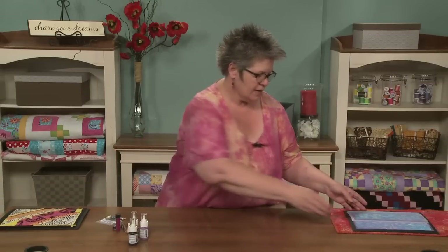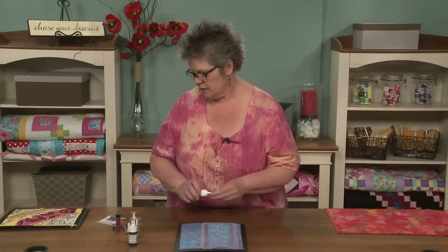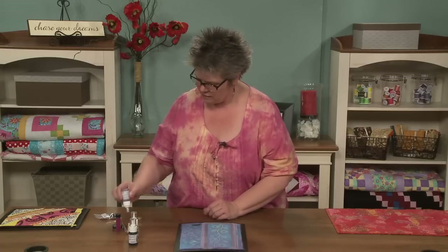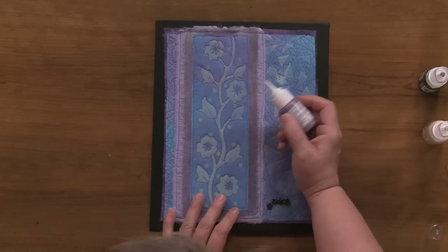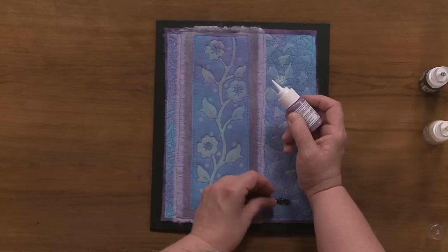So I'm going to show you how I like to use it, and I'm going to be using it directly from the applicator. Now if you think it might not be thin enough, or the hole might not be small enough, you can go ahead and put it into another applicator that's thinner. I'm going to start by making some lines out from the center of these flowers, then finish by putting a flower in there, and then put a dollop of the paint on top of the flower to perk this piece up.